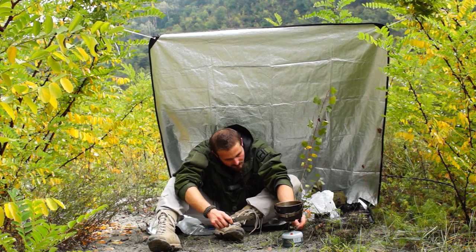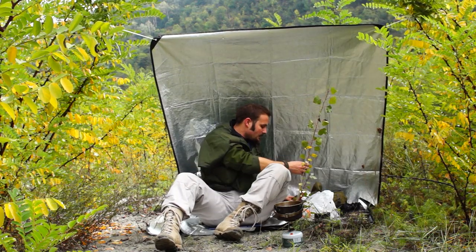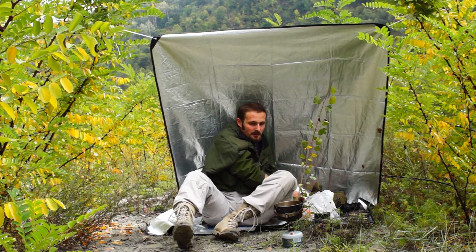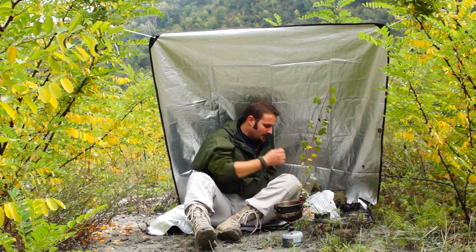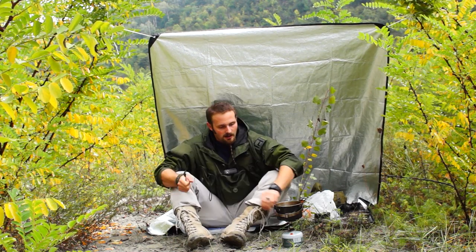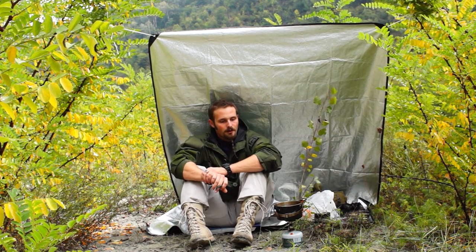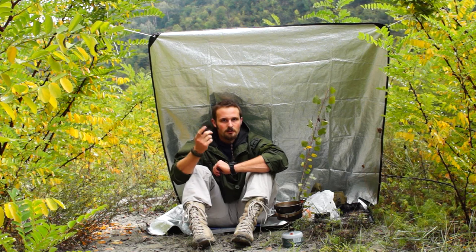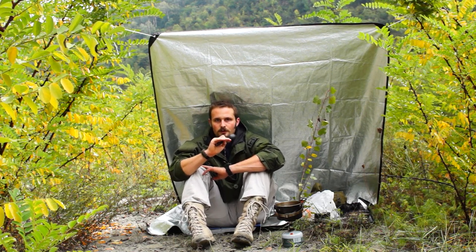When you get that rolling boil, the next step is: if you are around a fire — I'm not making a fire today, I don't have time — but if you are in the woods and have a piece of clean stick, you can throw that into the rolling water just to break the surface tension. If you don't have that, what I do is use my spoon and mix a bit.